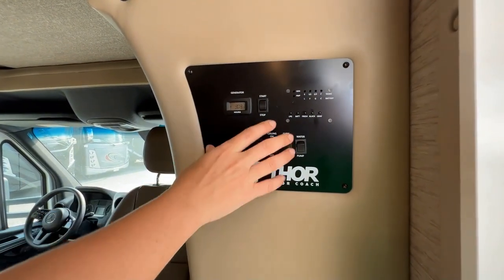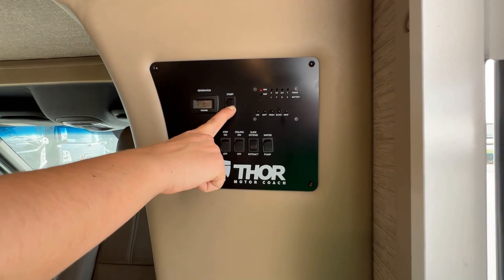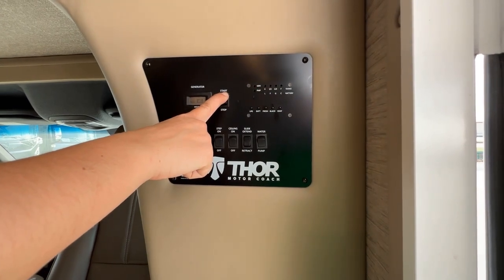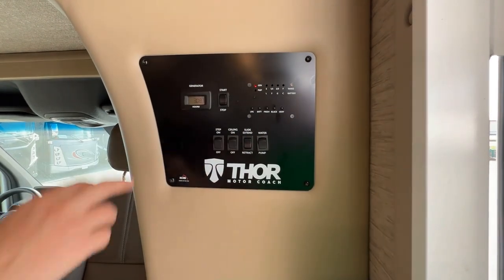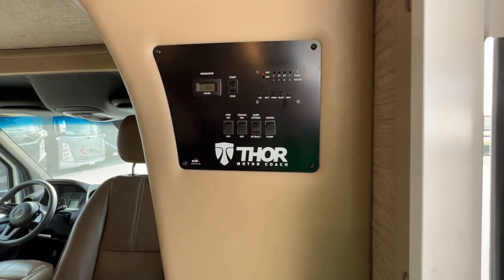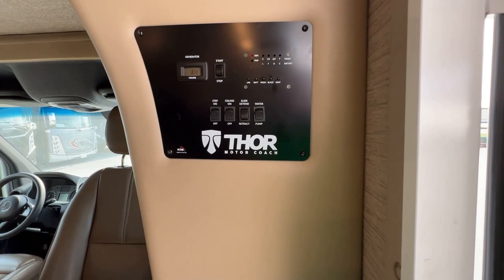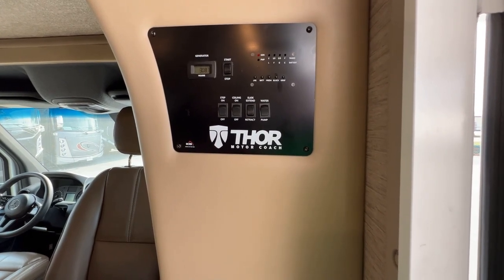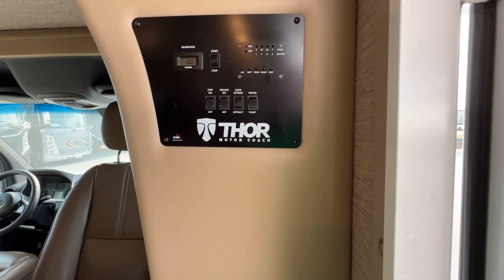This is your generator button. To start the generator, you want to make sure you hold down the stop button first — this is going to prime that generator with the fluids it needs to start. Then press and hold the start button. It'll flash at you; that's fine. Press and hold until you hear it turn over and the light stays solid. When you pick up the RV, we're going to write down the generator hours and again when you return — this is how we can keep track of how many generator hours we've used. It's important to note that the RV operates all the major appliances while you are in travel: air conditioning, microwave, televisions, and all the power outlets. Anytime you're driving and you want those things, the generator will need to be powered on.